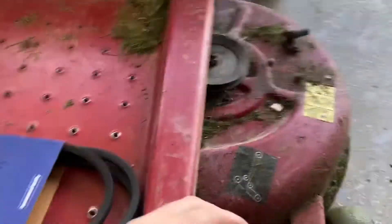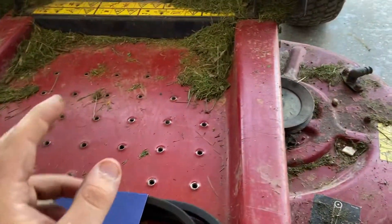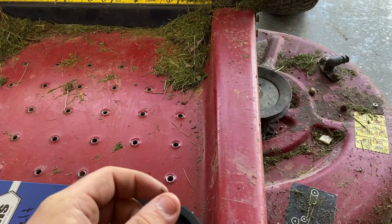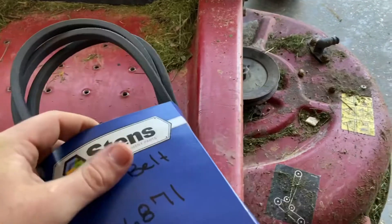It pretty much flew off there. I didn't see any stickers — we all looked forever on this thing for the numbers that tell you the belt size and stuff.